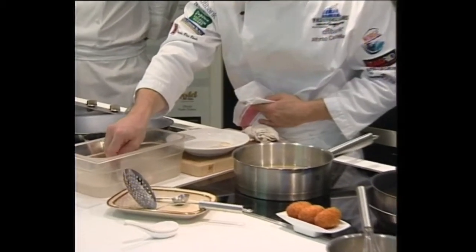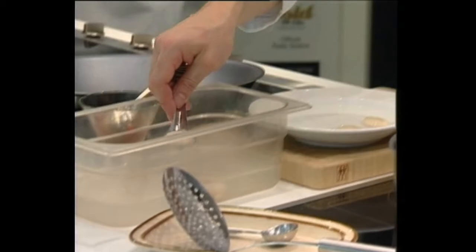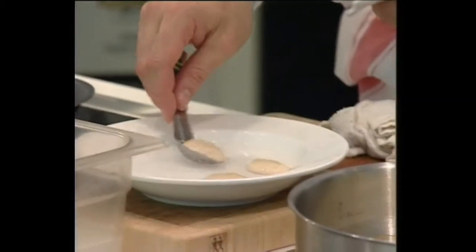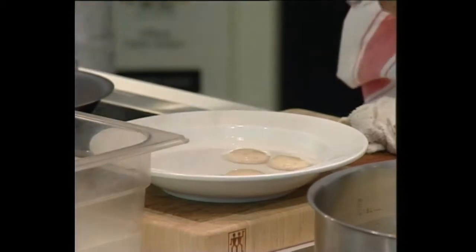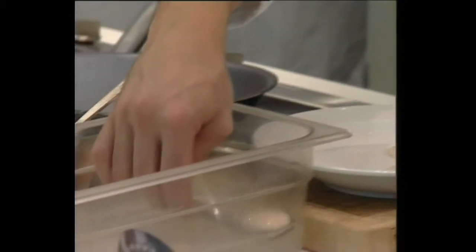Después del alginato, hay que lavarla — no pasa nada, el alginato no es tóxico, pero para que no aporte nada de sabor. So basically after the alginate, you take and you give it a bath in water, so it doesn't have any of the flavor of the alginate.